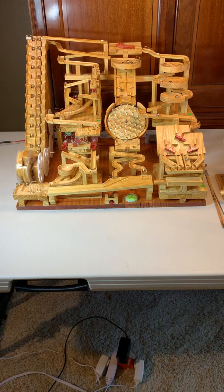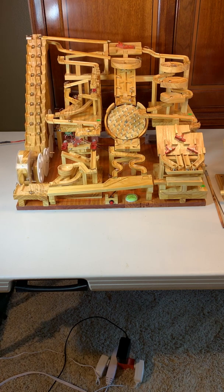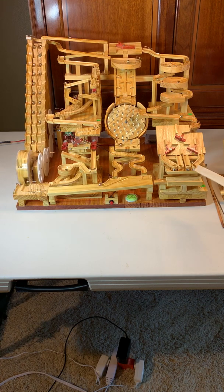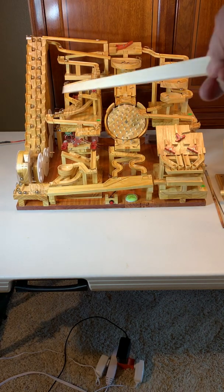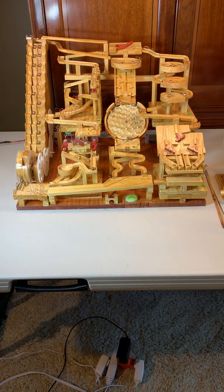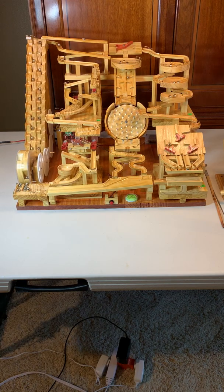Now let's do this. Here we go. Nice. Oh my gosh.